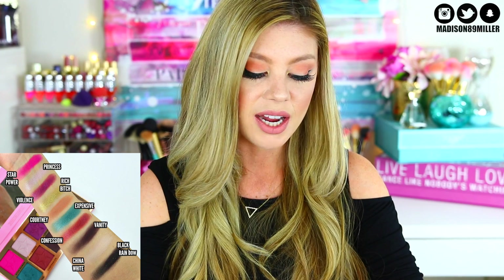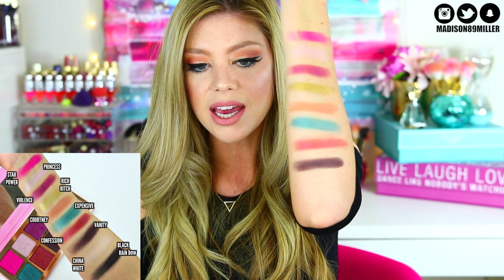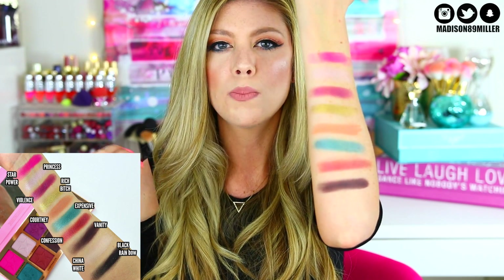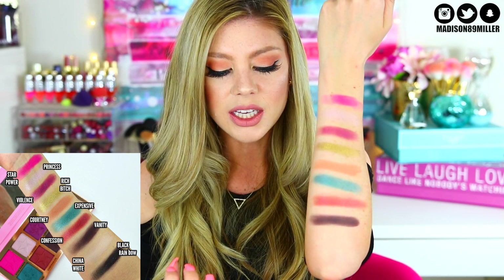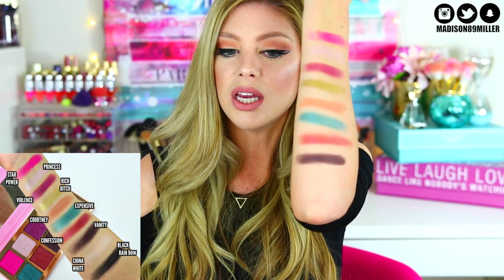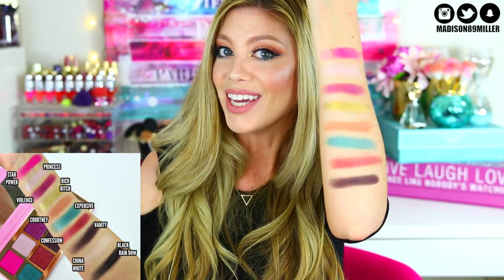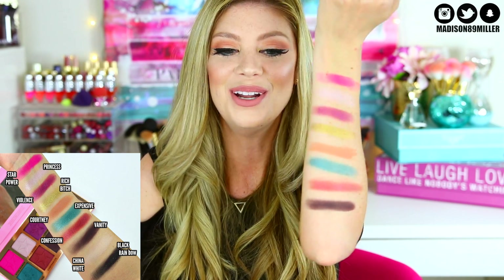Next I'm swatching Vanity, one of their matte shades. It looks almost black but feels more like a very deep, dark plum. It's not chalky, I don't notice much fallout, it's very pigmented, and it doesn't seem hard to blend out either. It's a really well-formulated dark shade, and I like that it's not chalky — that's a big plus.